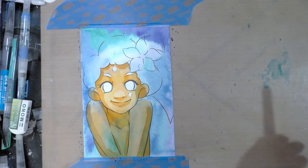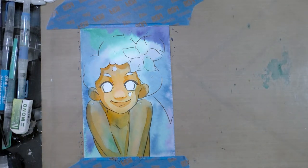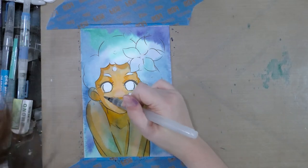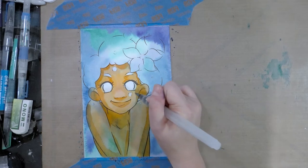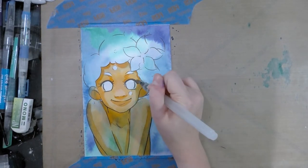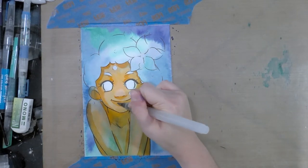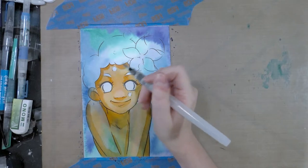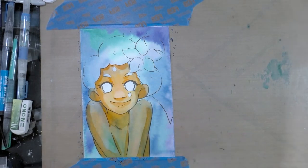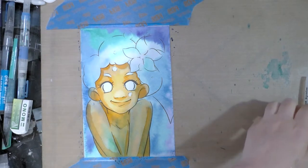I grabbed the wrong marker - just trying to clean the tip. I'm going to blend that out a little bit. These are easy to blend, but one of the problems with things that are easy to blend is it's bad for layering - it will always reactivate, it will always lift up. So if you like to do a lot of layers, these might not be the watercolor markers you're looking for.